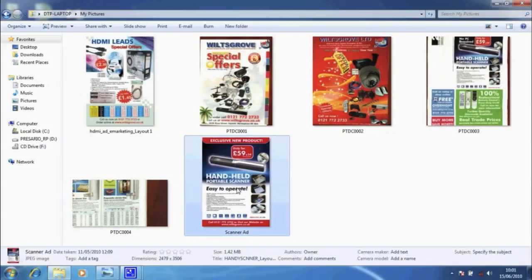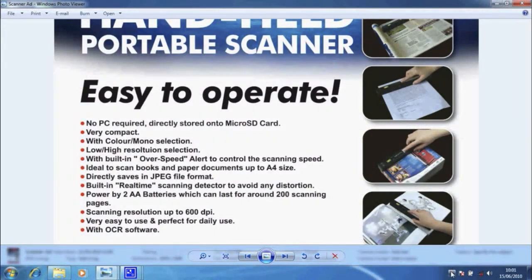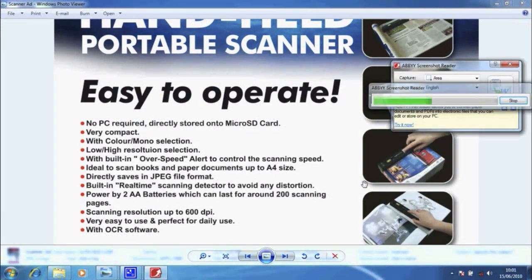The main feature of this scanner is that it comes with our software, which means you can select the image you require and convert it to a Word document or an Excel sheet. You select the area, then choose the format you require, then click and you will automatically convert the selected area into a Word document.